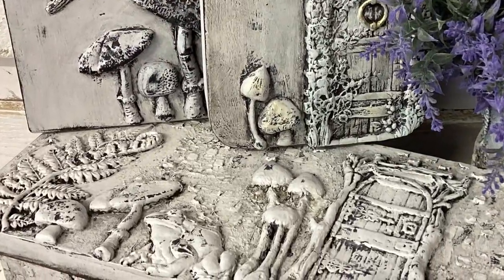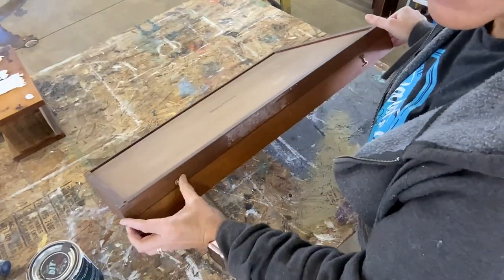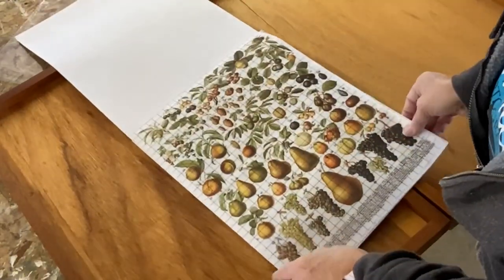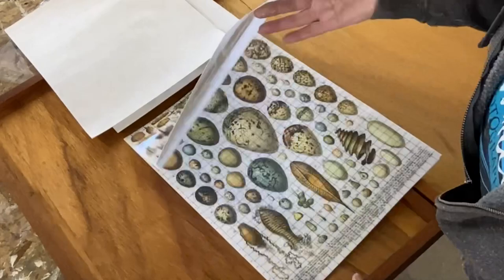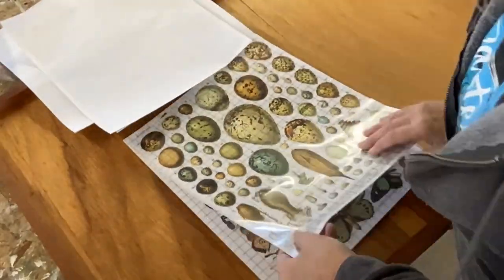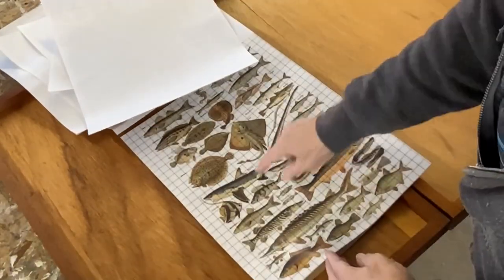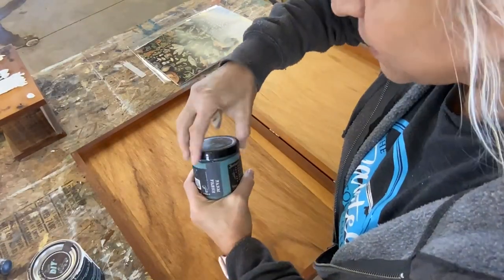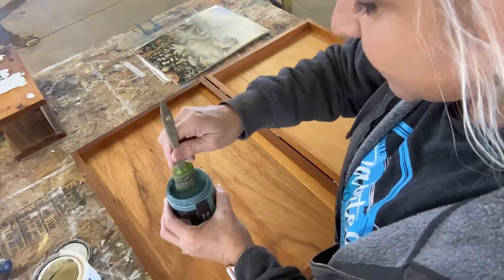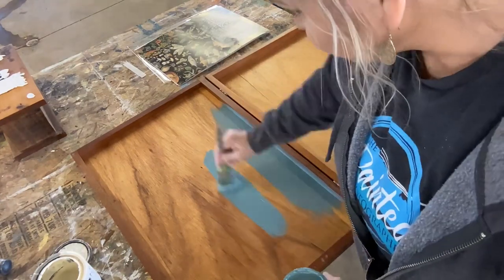Next I have this box that I thrifted — it looks like it used to hold an instrument of some sort. This is the next Minots Pages, which is a transfer brand new in the spring release. You've got veggies, eggs, butterflies, and mushrooms — I love those mushrooms. The fish could just go right onto a board for nice cabin decor. I'm going to paint this entire box with farm fresh and then lighten it up a little bit using crinoline so some of those details come out and it blends really nicely.